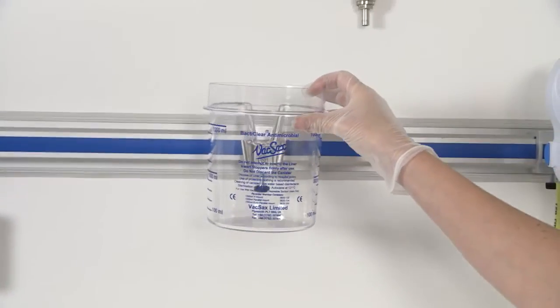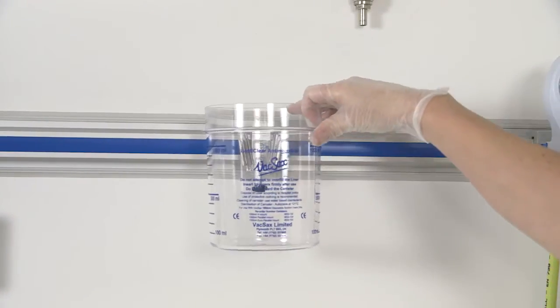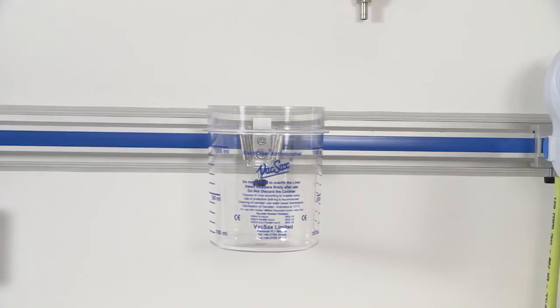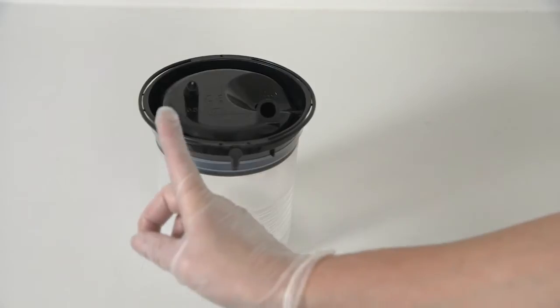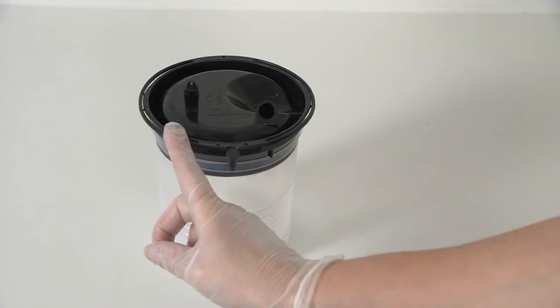Start by placing the 1 litre canister into the wall bracket. Take note of the vacuum port and then the patient port. These are unique and cannot be misconnected.